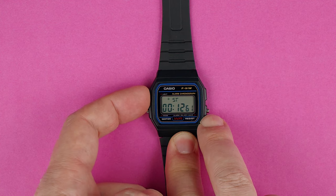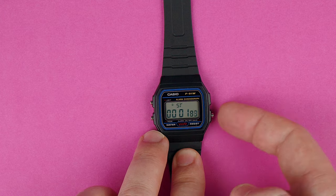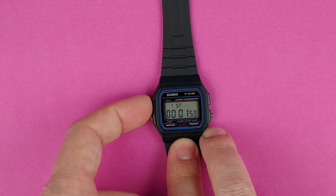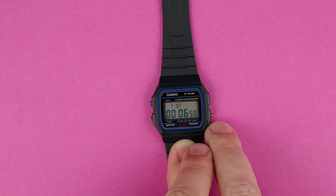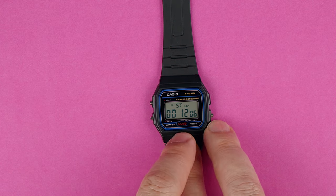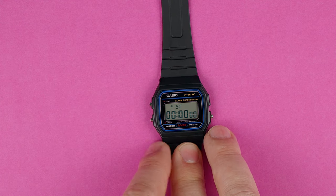By pressing the top left, it'll show me the final time. So basically, you can do just a start and a stop — that would be a normal timer — and clear. Or we can do a start and a lap to see the laps. Press again, it continues, then another lap. We take the time, another lap, and stop. Then press the button for stop and then clear to see the final time, and clear all the way.